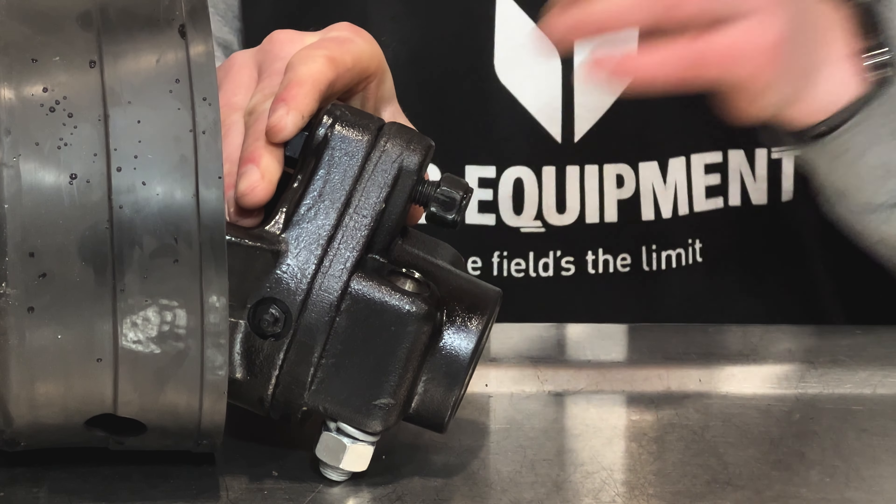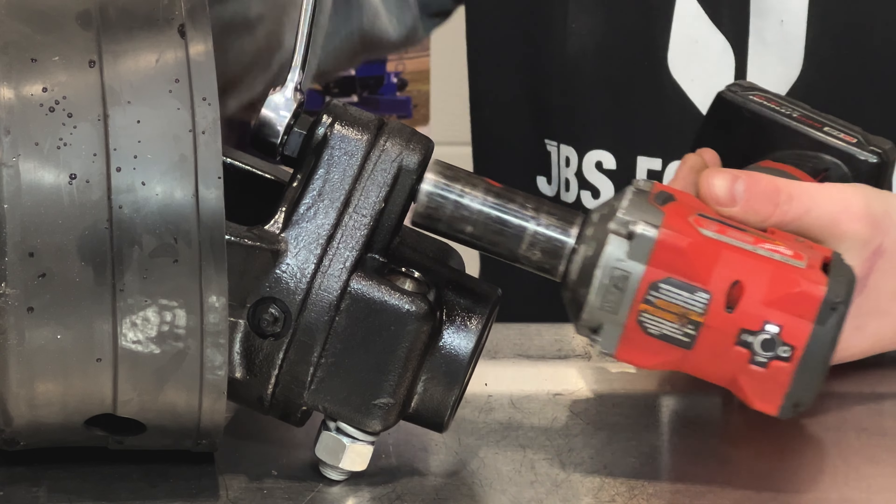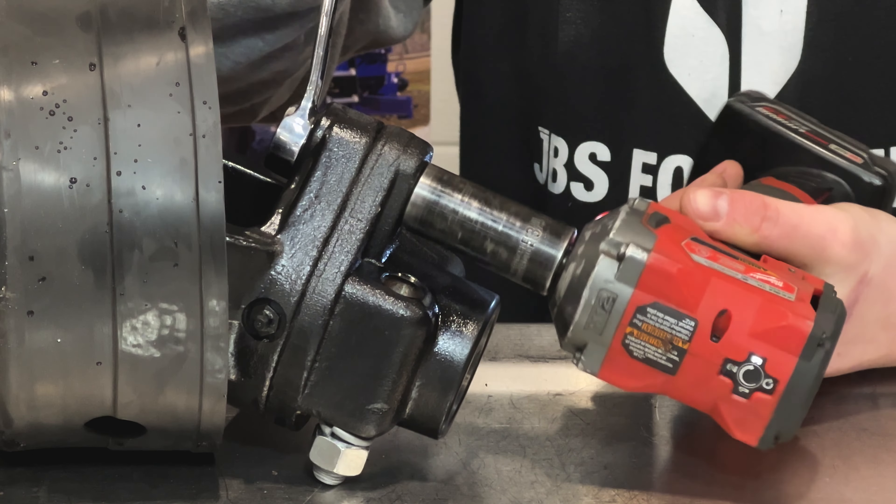All new JBS machines come with spare shear bolts in a holder located on the front driver's side of the machine.